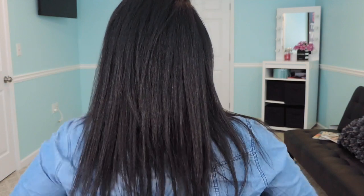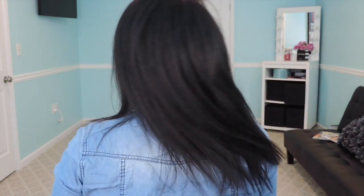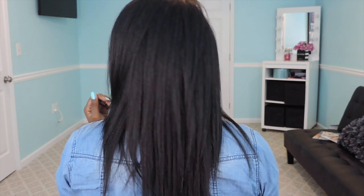I'm going to turn around and let you see the back. As you can see, it is straight and it also has some sheen to it.